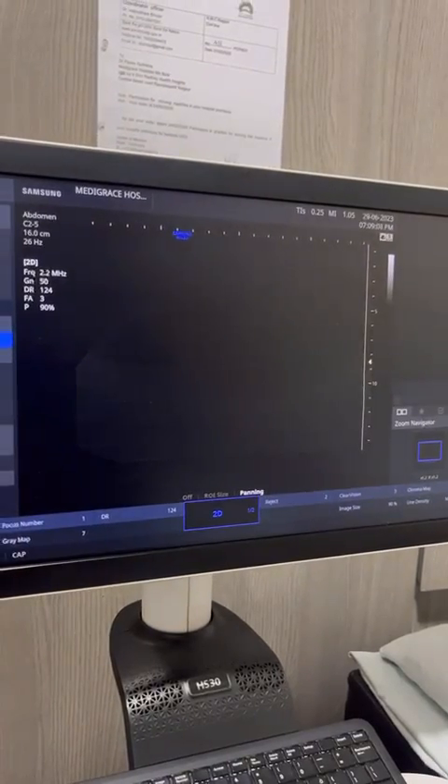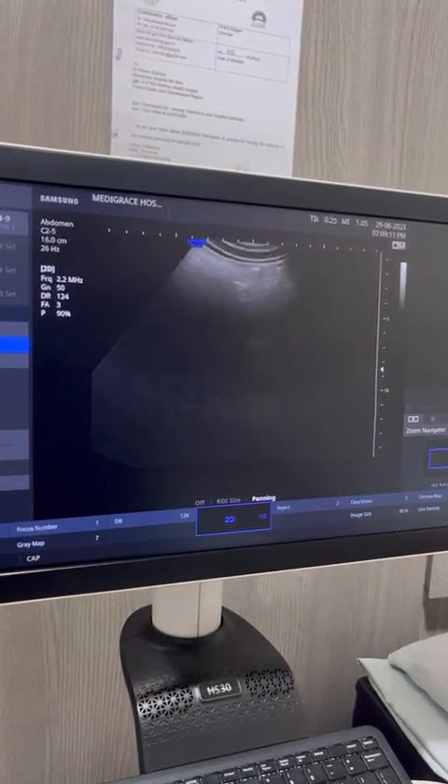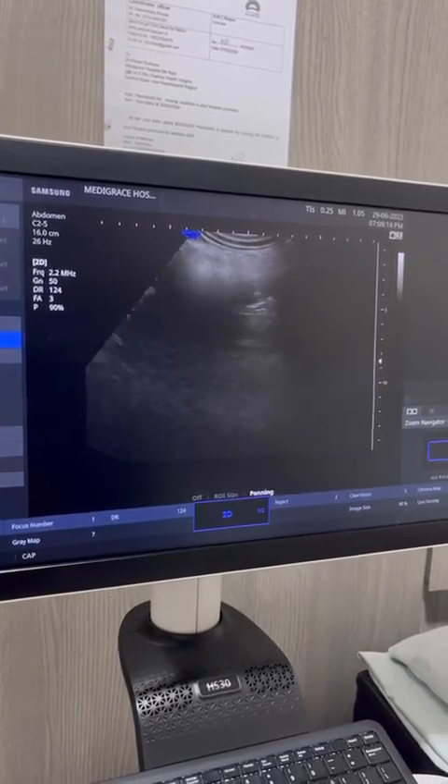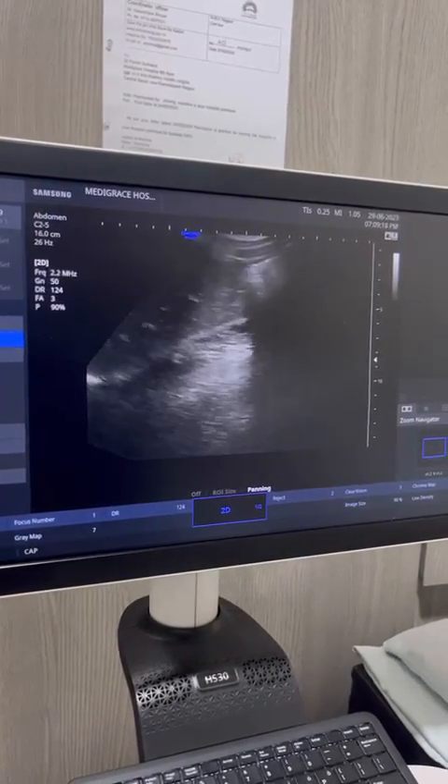And I am going to show you something — this patient even has an absent right kidney. This is the liver, and I am going to show you what I mean.